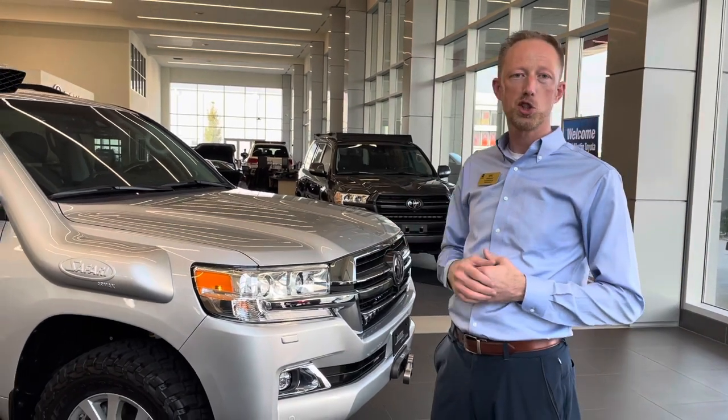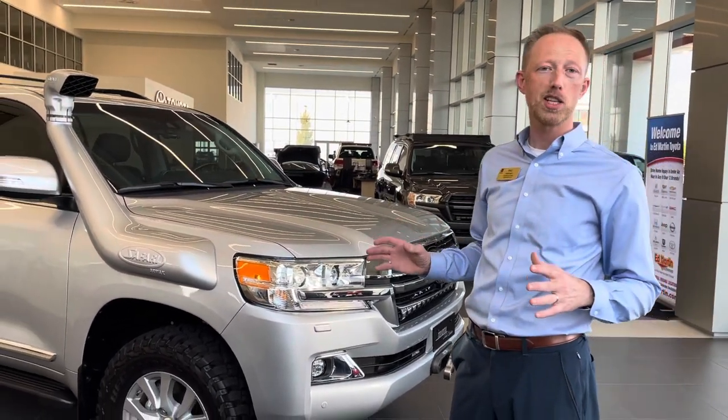Before I forget, I want you to read the comments in the description below because there's so much stuff on this, I'm going to forget all about it.